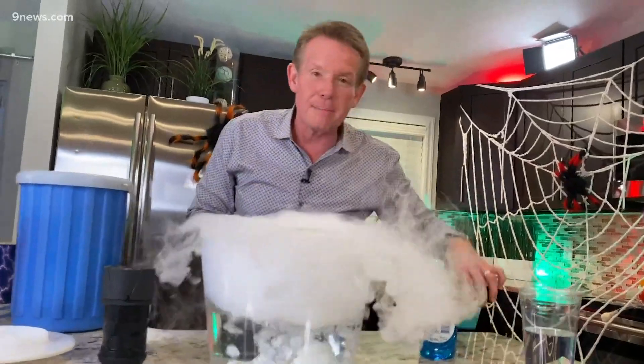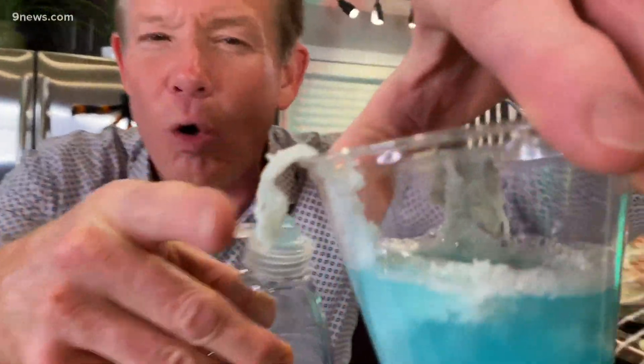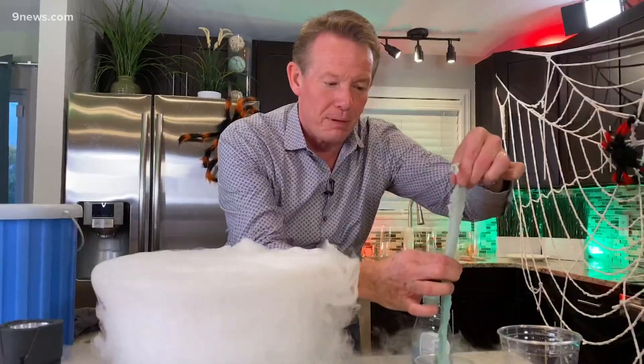Now you're also going to need to make a bubble solution. I have Dawn dish soap that I've used with a little bit of water. And see the piece of old torn-up rag? We need this because it's what's going to help us trap the bubble inside.